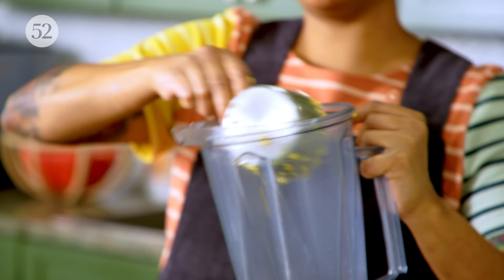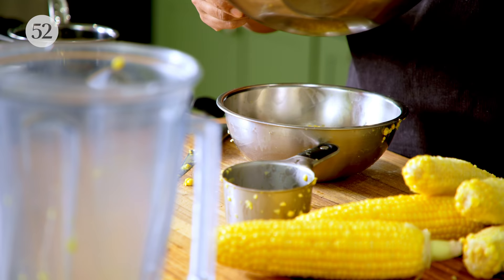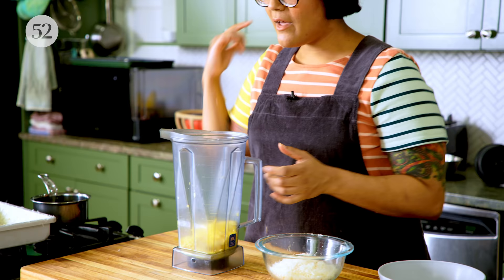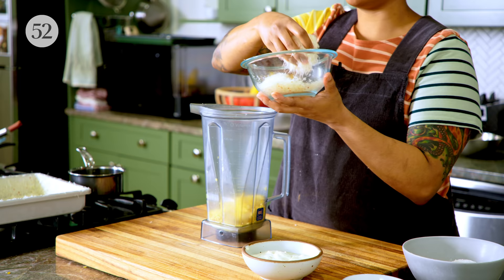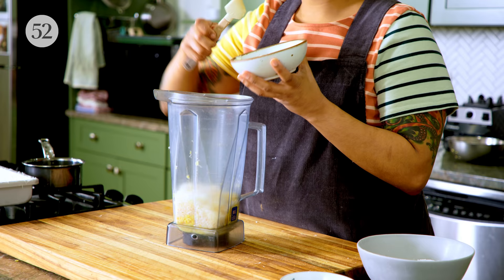I'm going to pop one cup of corn into the blender. Because this isn't a real cake, it's more of a custard — you can really play around with whatever liquid you're going to use to hydrate the rice flour. For this one, because I want it to be very corny, I'm going to make a little corn puree with some sour cream and a quarter cup of cheese. The sour cream is going to add richness and tang. I'm going to save the remaining cheese to go on top at the end so it gets really nice and brown.